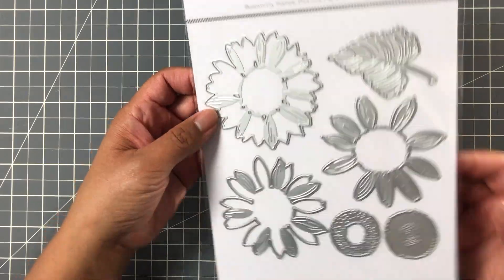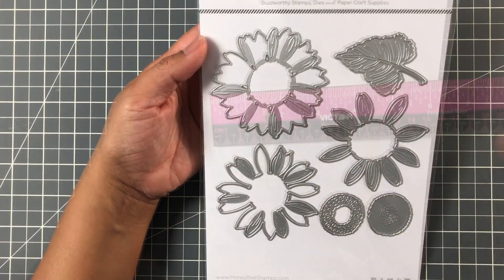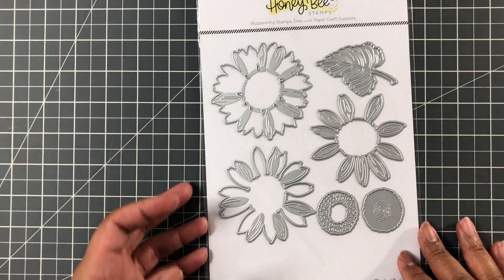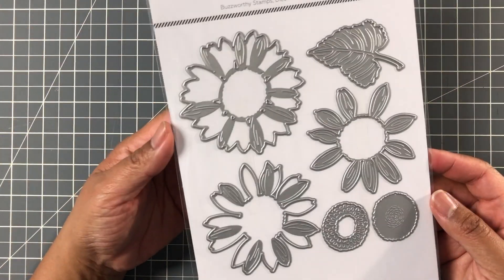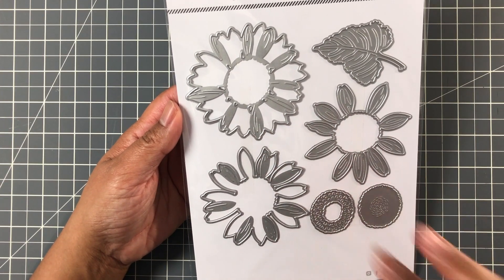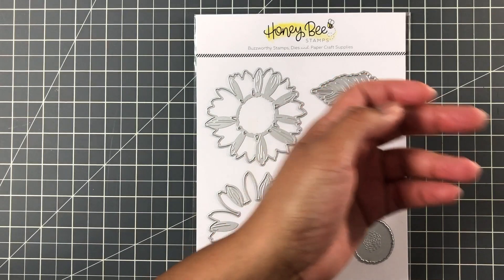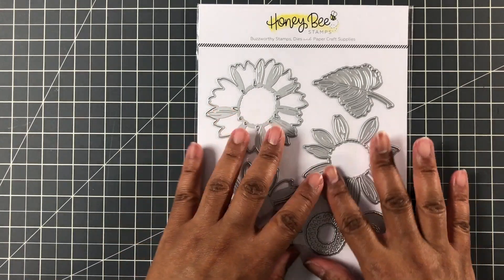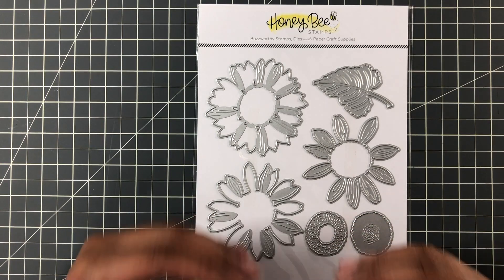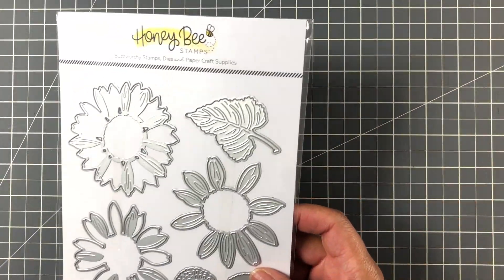Now they have the Sunflower Layering Die — Lovely Layers Sunflowers. The sunflower measures three and a quarter inches all the way around. Super cute. The leaf that you would use with it is about two and a half by one and three quarters. You layer, and this is that same simple layering technique again — just like Cone Flower, just like the Pine Cone. You notice a little series here. At Honey Bee they're doing floral layering dies and making it very easy and approachable. Put the boy with the sunflower, the coffee and the sunflower — I really like this one.